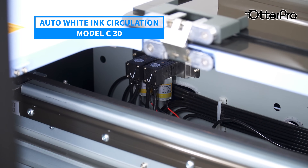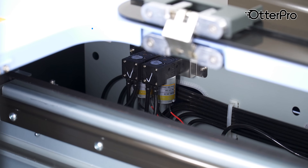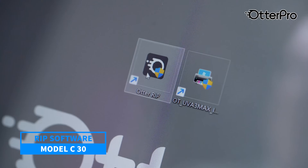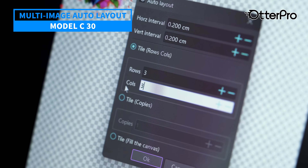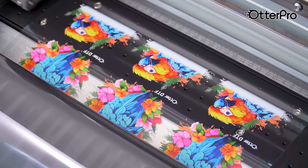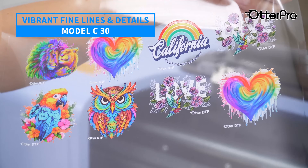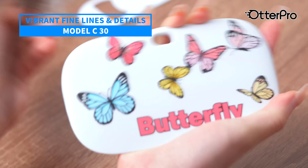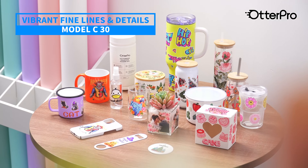The built-in peristaltic pump reduces the risk of printhead clogging, extends the printhead service life, and ensures stable printing. It comes with raster image processor software, allowing you to easily master image editing and design. It supports multi-image automatic layout and duplicate printing, greatly enhancing work efficiency. These stickers are suitable for hard smooth surfaces, mug and tumbler wraps, custom decals, product labels, signage, and more.